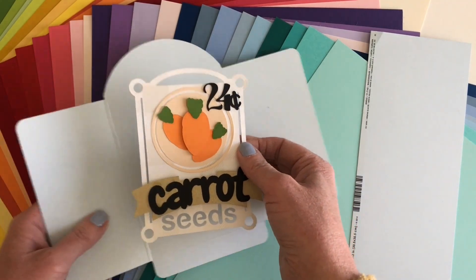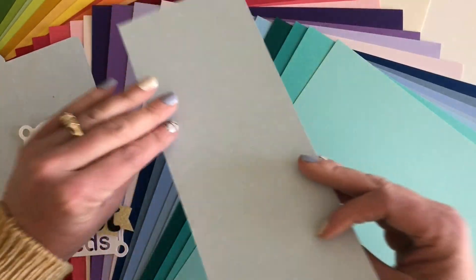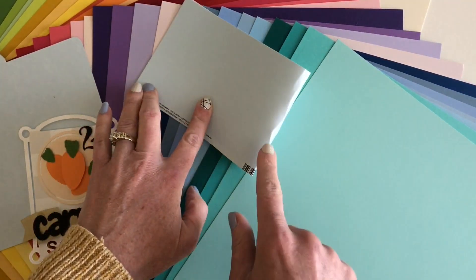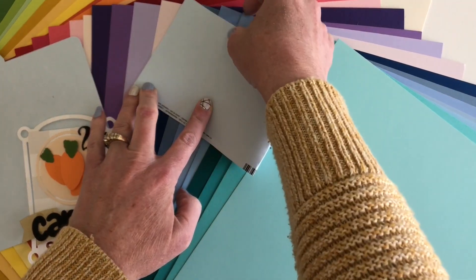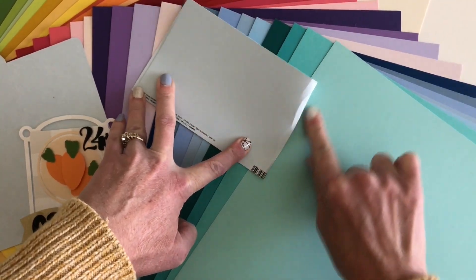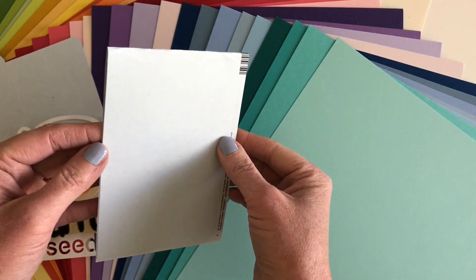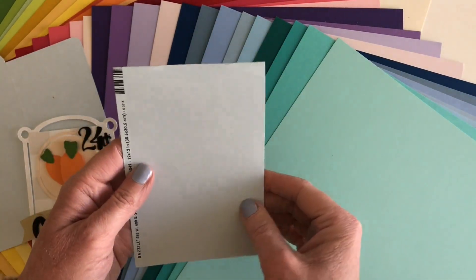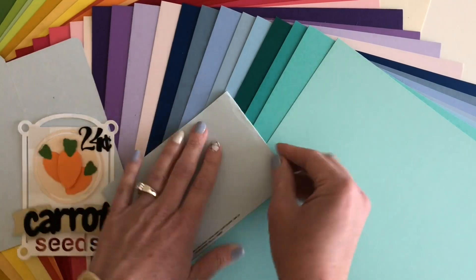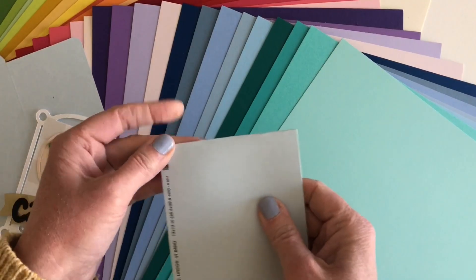One of the things that's important with this is that you do need to score before you fold. Let me show you what happens if I try folding it without a score line — you get this creasing because it's so heavyweight, and it just kind of looks messy when you try to fold it that way. You can see it looks fine on the front actually, but you're getting that kind of messy crease on the back.